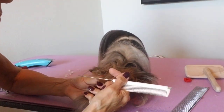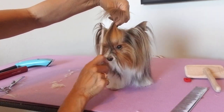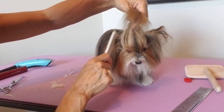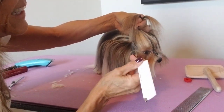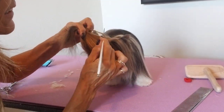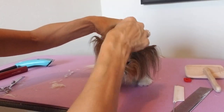So straight, nice clean lines are important. I'm going to take the hair right before her occiput and band this. Take that up — of course they shake as soon as you do this, so you have to hold on tight. Comb that up and make sure you're not getting any of the ear hair, because that will pull too. You don't want the hair to pull and make them itch.